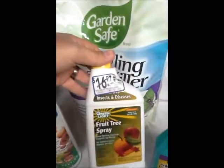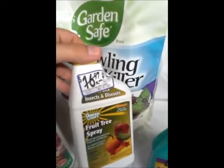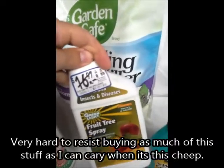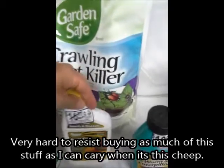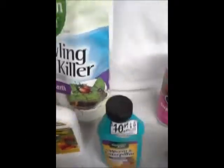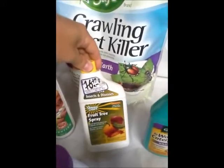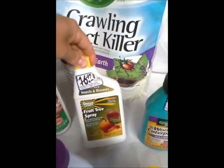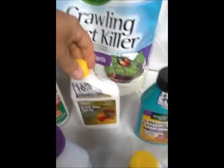I bought most of this stuff at Lowe's on discount - normally about $17 for this little container, got it for I think $3. I bought a whole bunch because they had a whole rack full of it. Organic insecticides are very expensive, so if you get an opportunity to buy them cheap, definitely stock up and save your money.